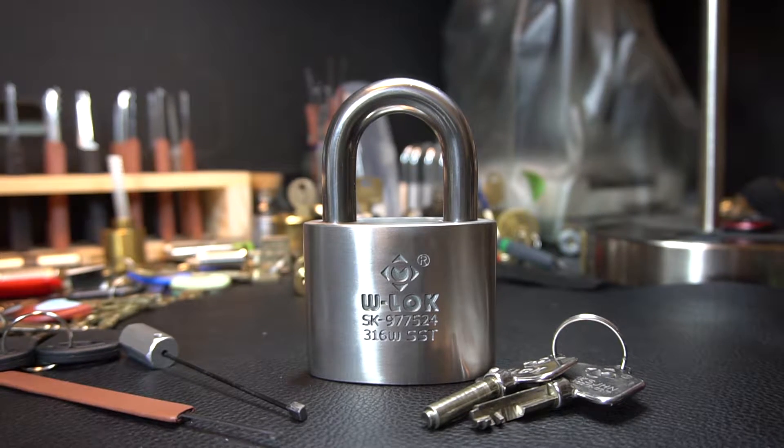Hey guys, what I have here is something a little different. This is a W lock — it's a disc detainer padlock. This specific model is called the Oval Lock, but there are a few other models as well. They all use the same locking mechanism.